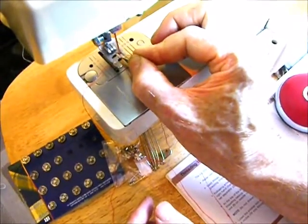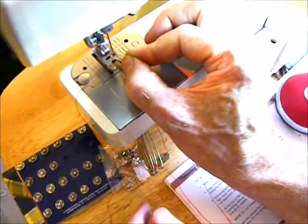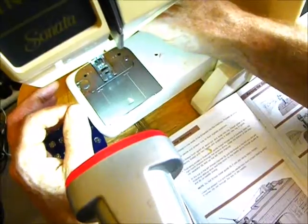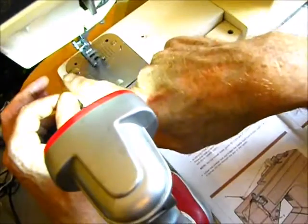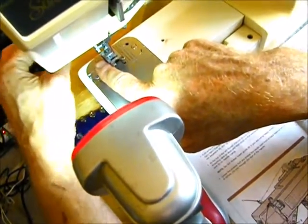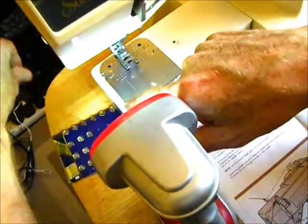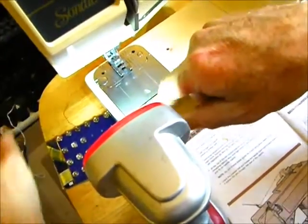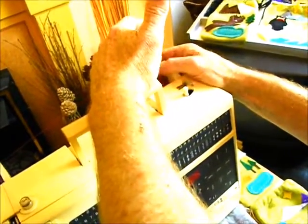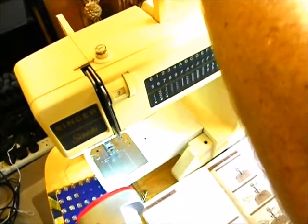Thread the needle from front to back through the little hole, and draw the thread through. Once the thread is through the needle, it needs to go under the presser foot. There's a little guide to the side of the presser foot, and then it goes underneath the presser foot and leads away. Any slack can be taken up on the spool — hold it gently and take up excess thread, watching the end to make sure you've still got enough left through the needle.